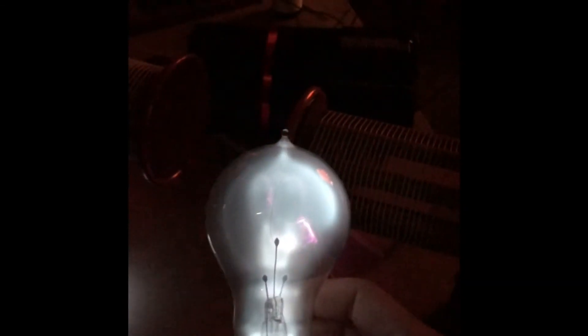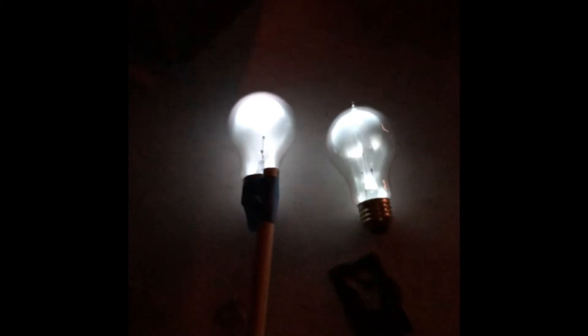Of course the camera can't exactly pick up the true colors being created by this bulb. Nevertheless it's more of a sky blue turquoise color, and it depends upon the evacuation pressure of the bulb. Now we replace it down there.